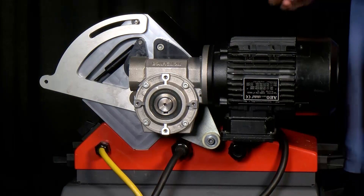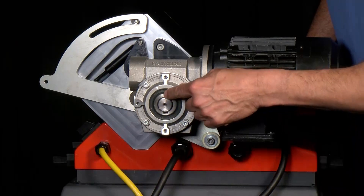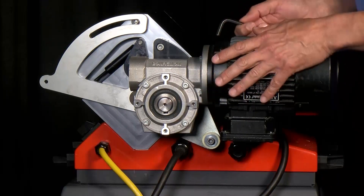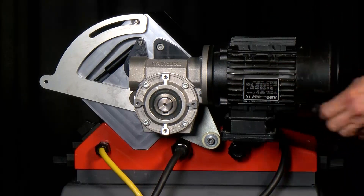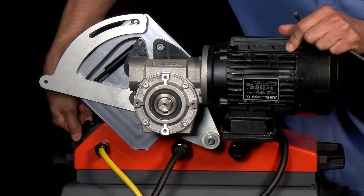Just a little tip: if you take a look at the keyway, I want that keyway to be at the top so when I remove the motor, the key itself won't fall on the board. In order to do that, I'll toggle it in reverse until the keyway is up at the top.